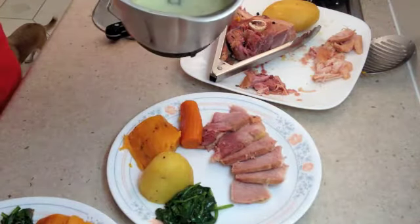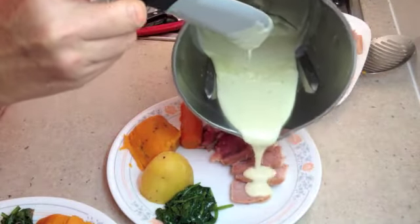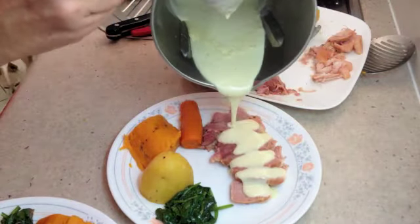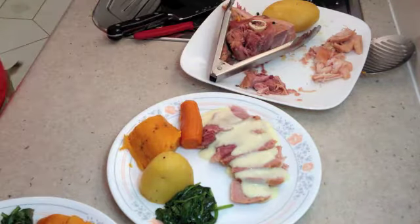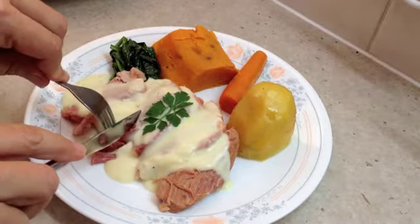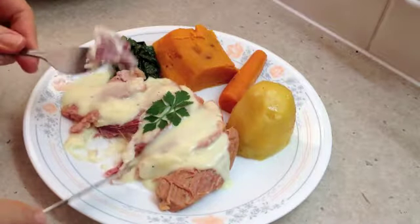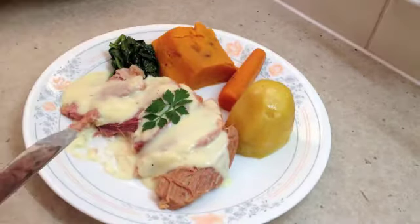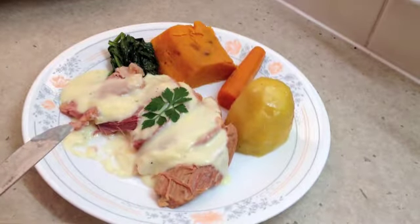A little of our white sauce over the top — a two-minute white sauce — and you're ready to go. Let's have a little taste. Look at that — how tender is that? An economical cut of meat cooked to perfection in under an hour.